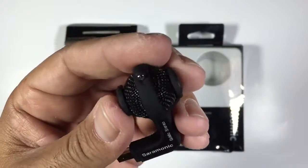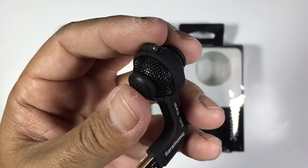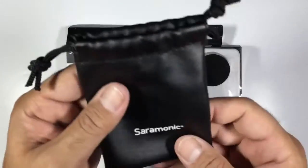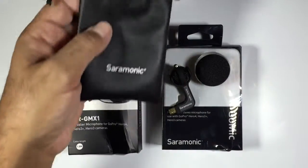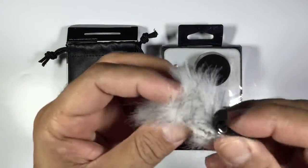Microphone build quality looks really, really good. It's just a matter of getting this on a GoPro and seeing exactly what it sounds like. The second mic we're going to have a look at is the lavalier mic, and it comes with its own little carry case which is handy. I've also got one of these carry cases on my road mics.